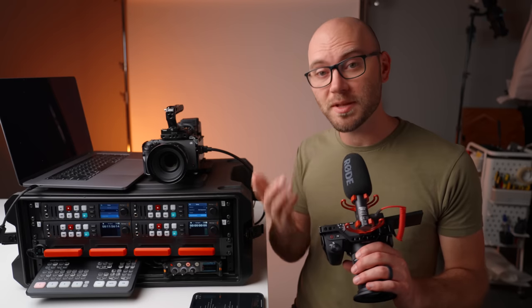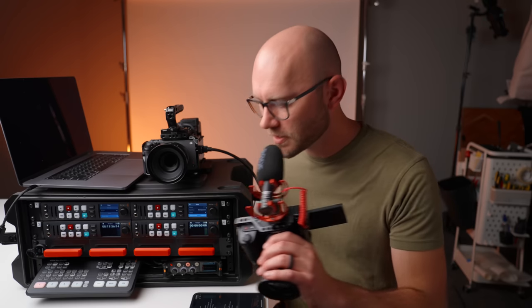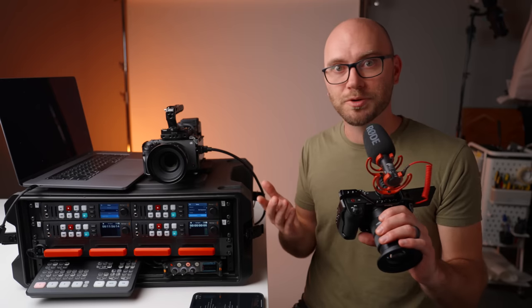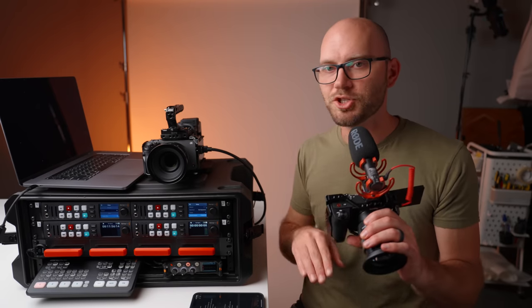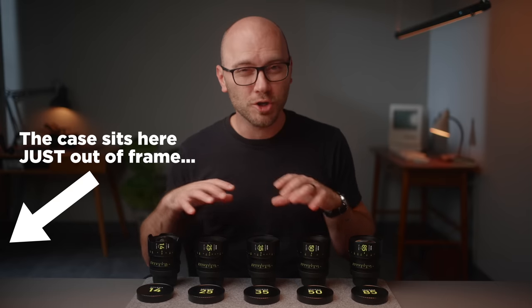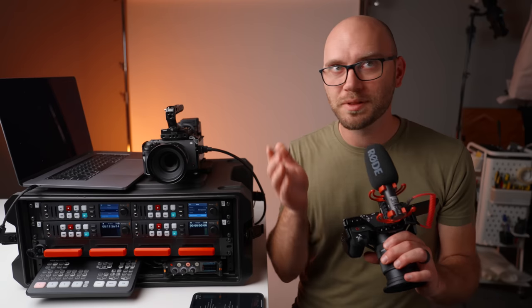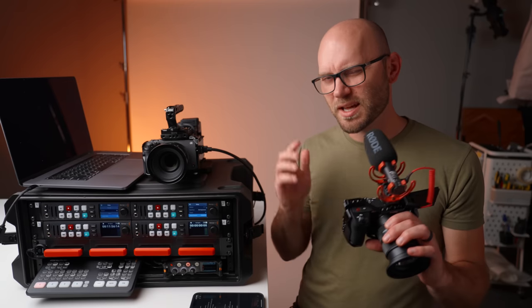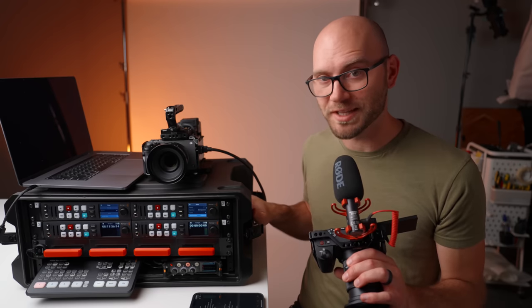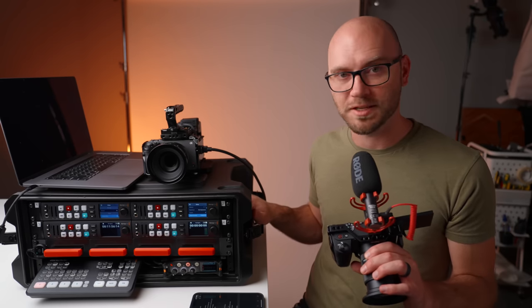The next issue is noise. These have fans, and with a less-than-ideal microphone placement you might pick them up — though I've really not noticed them at my desk. And the last con is that this thing is really heavy even though it's small; it's very dense, so I wouldn't want to be lugging it around a lot.